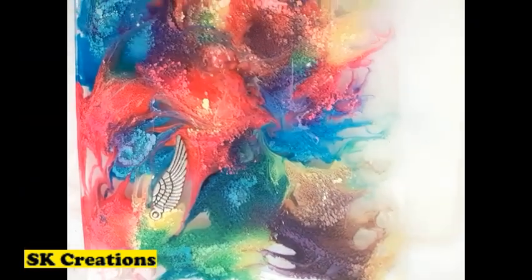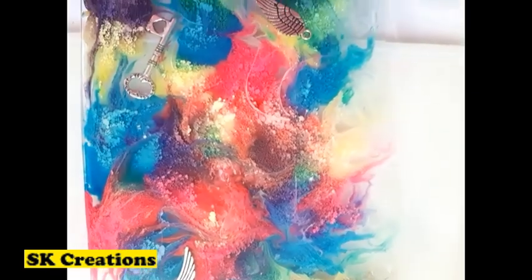Finally, apply a clear coat resin on the front and back side of the notebook.